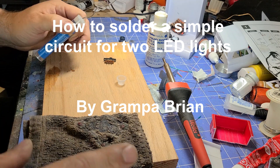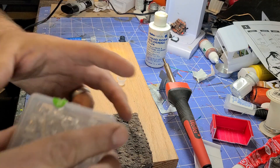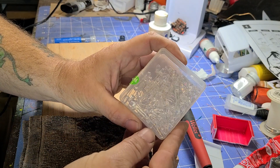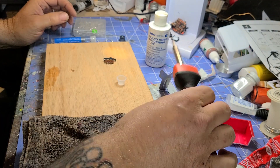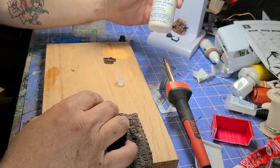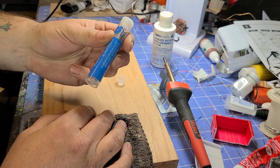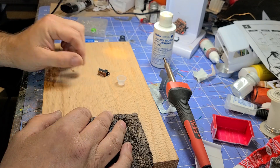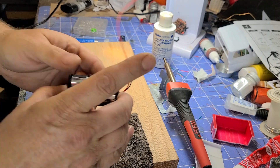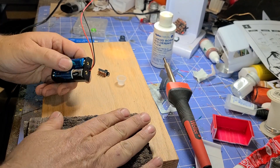This is the bare minimum you need to solder together some LEDs. I have bulk 3-volt LEDs here — these are 5-millimeter sized. You'll need a soldering iron, some liquid rosin, rosin-core electrical solder, a little switch, a battery box, and a wet washcloth.